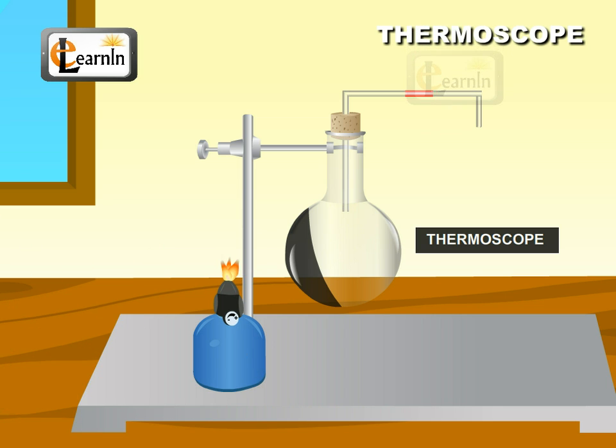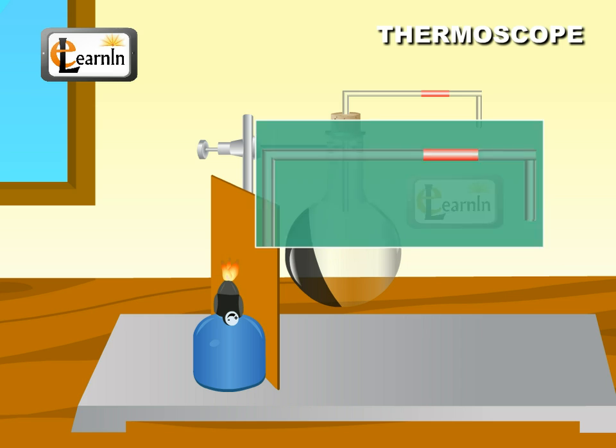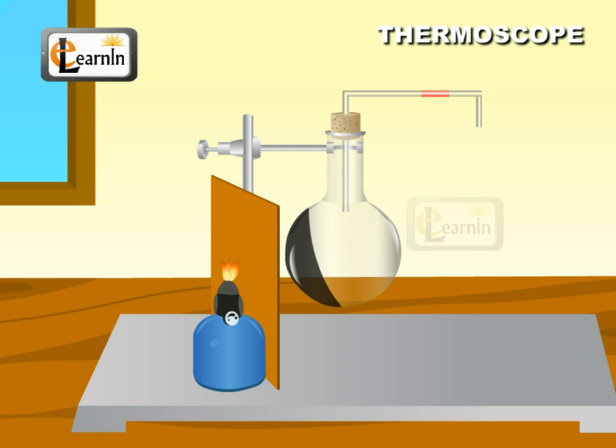Place a burner near the thermoscope. The colored water moves, indicating that the air in the flask expands. Now put a piece of cardboard in between the burner and the apparatus. The colored water remains steady.